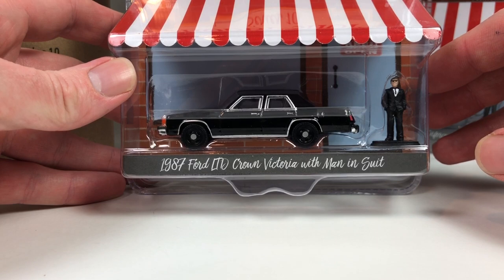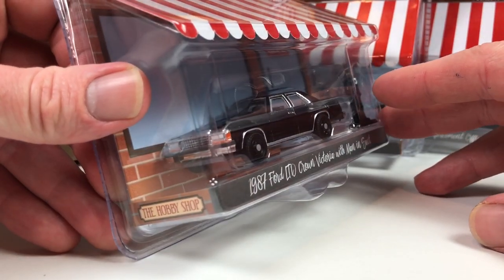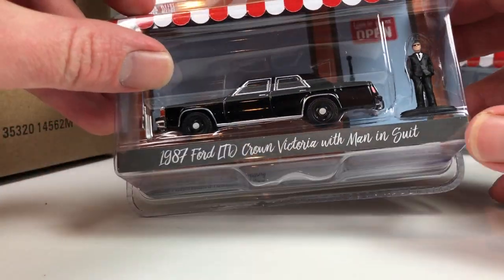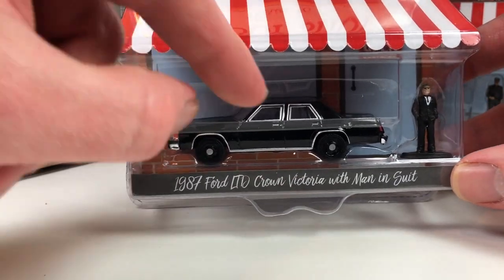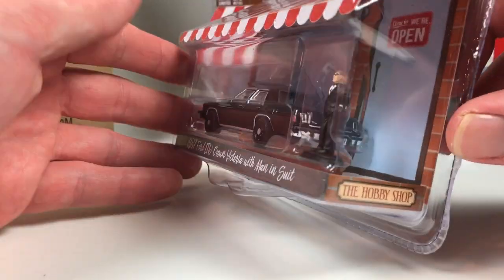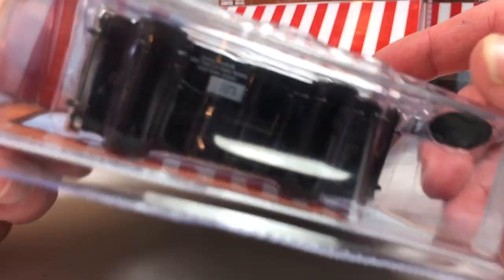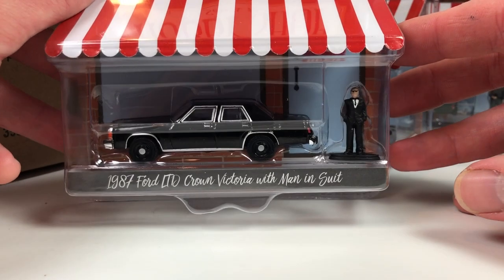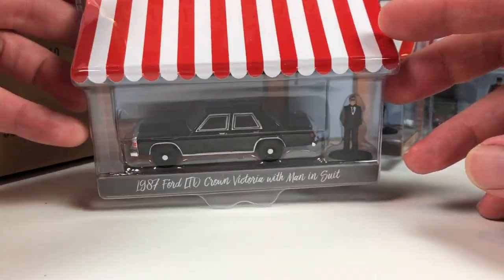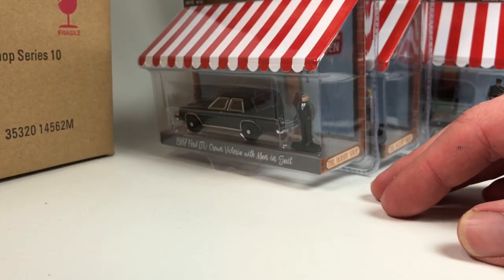Next is the 1987 Ford LTD Crown Victoria with a Man in Suit — this is kind of like a Black Bandit car almost, it is just straight-up blacked out. The windows aren't actually tinted dark — they just look like that because there's a black interior; when you hold it straight they're not. Pretty cool looking car, I would consider picking this one up. Serial number 1873 — the Man in the Suit looking dapper. It's kind of like a Men in Black thing going on. Interesting, not bad.